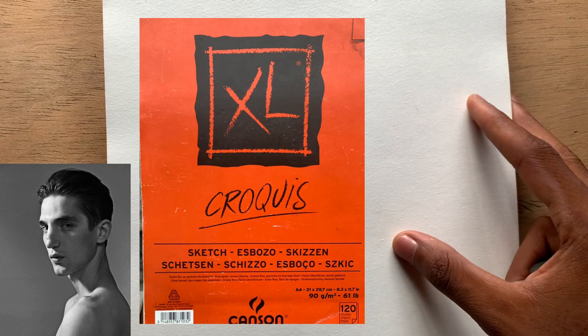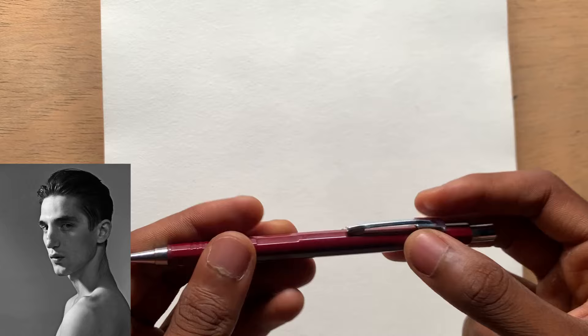In today's video I'm going to show you how to draw this reference photo and we're going to spend about 20 minutes to establish the basic proportion and structure of the head, using a combination of the Loomis method and the Asaro method. For the tools I'll be using a Canson sketchbook, A5 size, a mechanical pencil — an HP pencil — and an eraser. Let's get started.